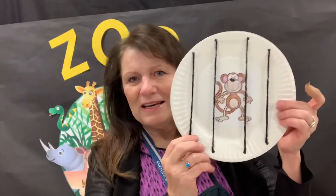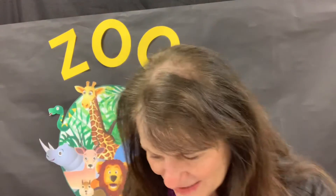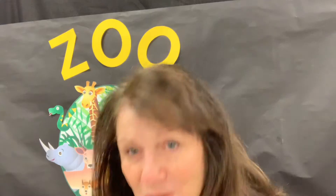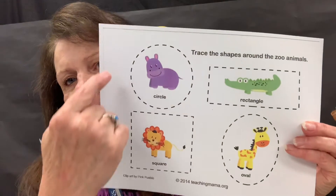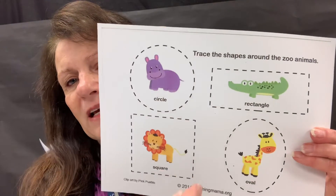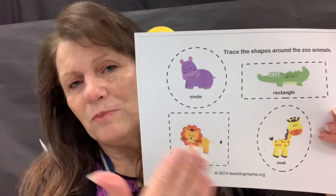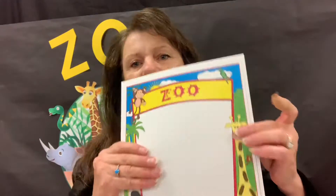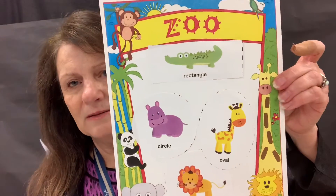It will end up looking like this — they've got an animal in the zoo! Then the next thing, we're going to do a little bit of reminding about shapes. Have them trace with their crayon or pencil each shape, say the name of the shape, and then cut them out. Parents, you can help with the cutting, but let them do some of the cutting too. Once you have them cut out, they're going to glue them anywhere they want to inside this zoo.